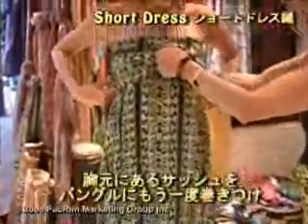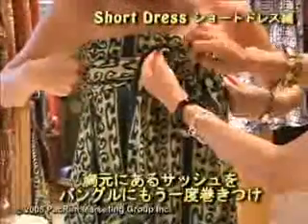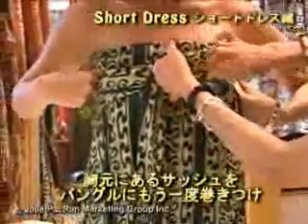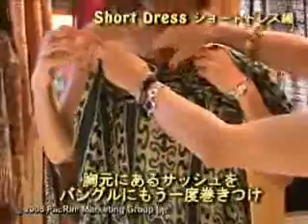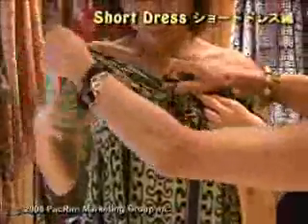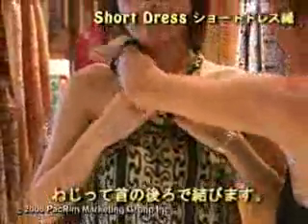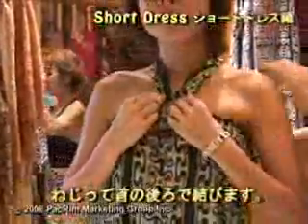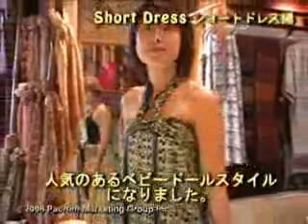You can also, while you have the sash in the front, slip the extra part of the sash once more on both sides — the right and the left — take it up, then twist it so you don't have too much fabric around your neck, and tie it right behind here. This is the baby doll look, which is very popular at the moment.